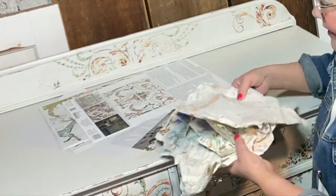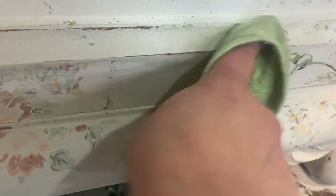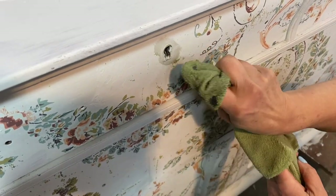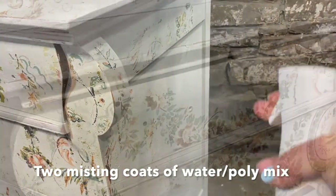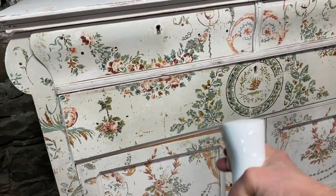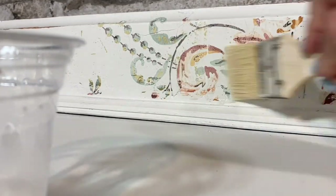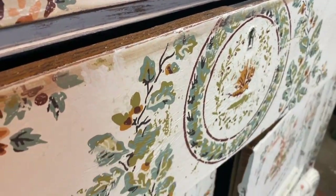I still have a lot of inlay left over. I chose to wet distress my piece because it was chalk paint, but do be careful when using any water or liquid on the inlays because they will be reactivated with water and you'll get smudging. To set my pigments and prepare for the final finish, I applied two misting coats of a 50/50 poly-water mix, allowing the coats to dry completely between, then finish with your favorite finish — clear polycrylic or wax, whatever you like.